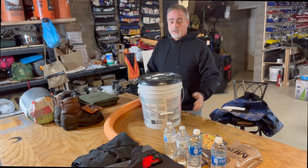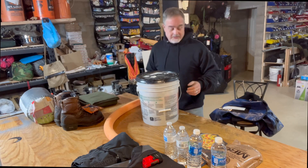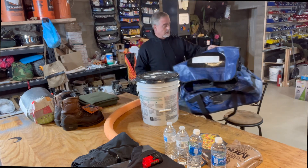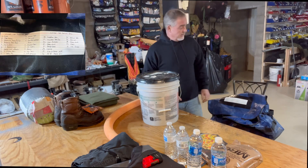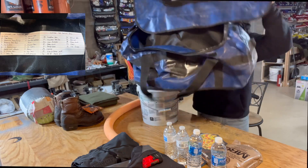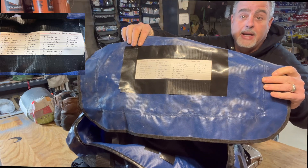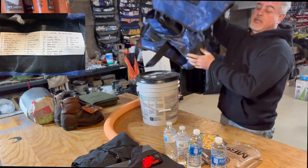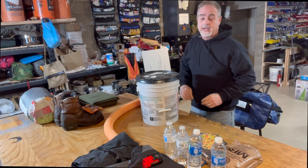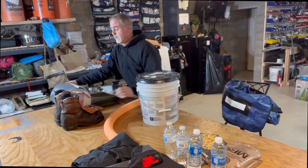We're going to unbox this. I'm going to start with everything that's not in the bucket itself. Everything will go into a waterproof bag. One of the things I do is write the contents down on the bag so that whoever needs it can look at it and see from the front exactly what's in that bag. We'll start with how to keep yourself warm.